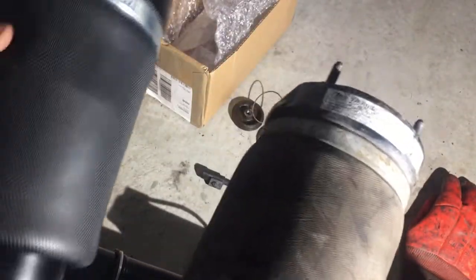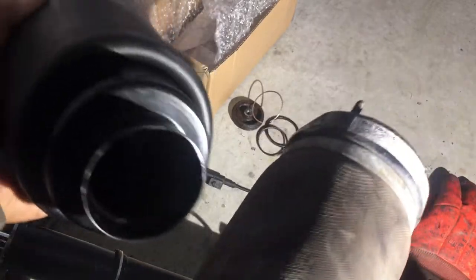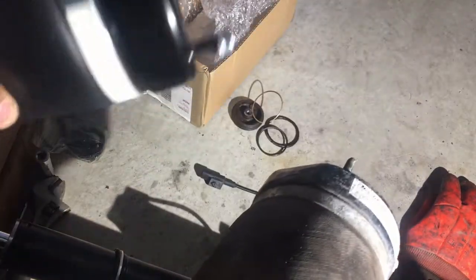Let's check what the part number is. So this is my new one — it's not original. There are no parts number on it.